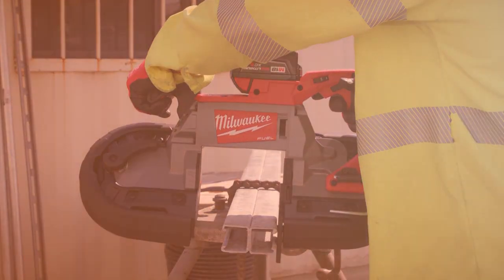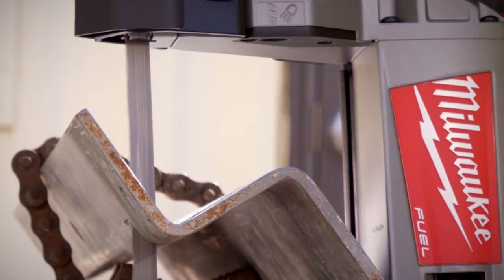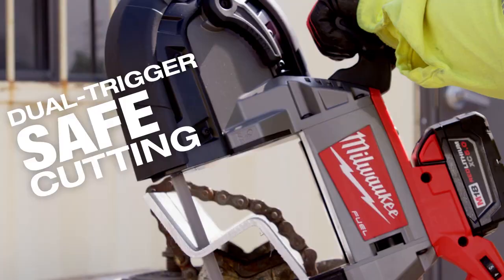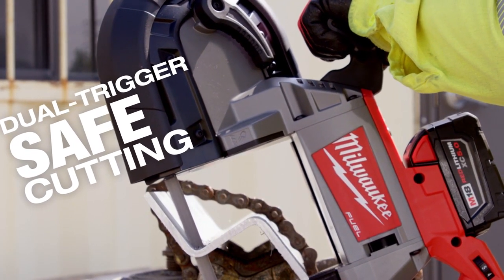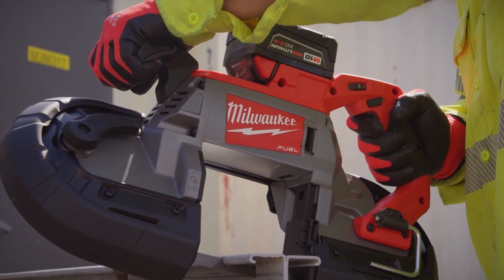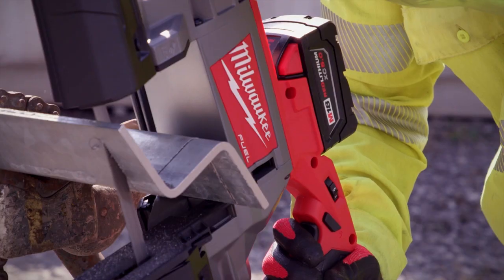Around the blade itself, it's a little more encased and enclosed, so there's less exposure from the person using the saw to the blade. We always believe in safety first, and that dual trigger on there really provides that extra layer of protection. Overall, it's just a safer tool.